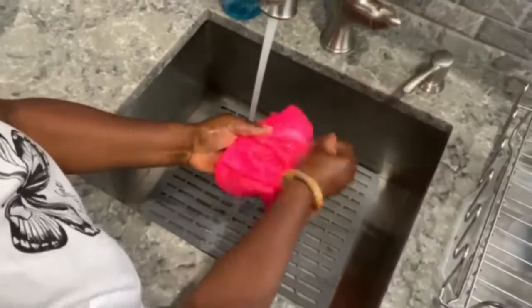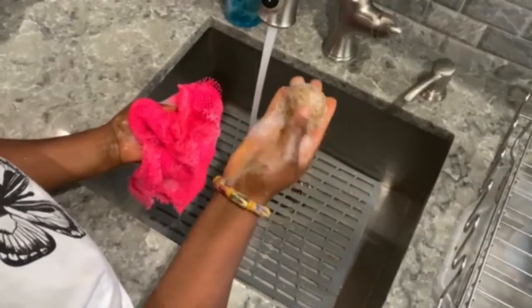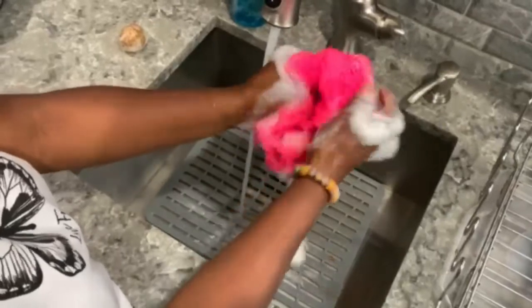The biggest difference between the saupon and cotton washcloths is you can feel built-up dirt come off your skin, as well as using it to remove hard skin from the bottom of your feet.